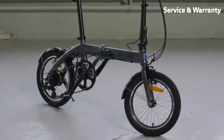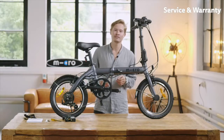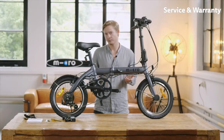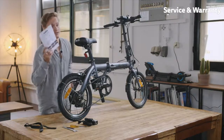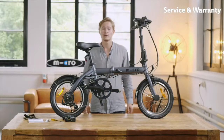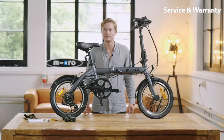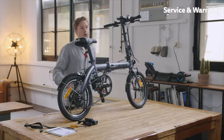Finally, a few words about service and warranty. To ensure a long life of your e-bike, it is necessary to have it serviced by an authorized dealer or service center once a year or every 500 kilometers, whichever comes first. You will also find the Micro Pass at the end of the manual in each language — please make sure to fill it out and keep it with your purchase receipt. It enables a smooth process in case of any repairs or warranty claims. Further information regarding warranty and service can be found in the manual or on our website.